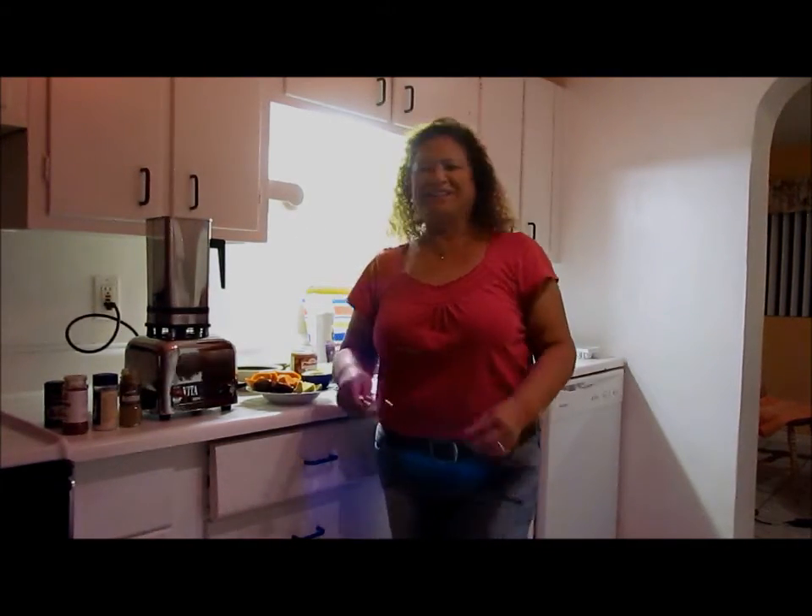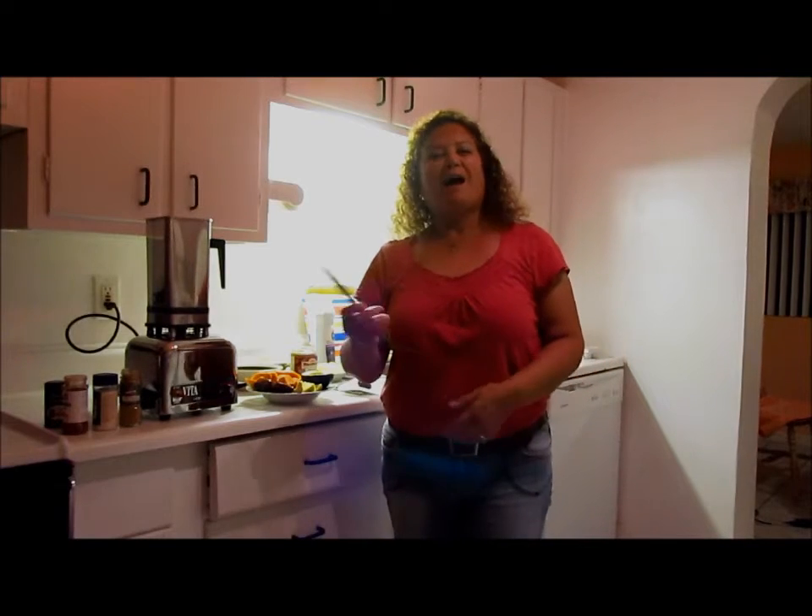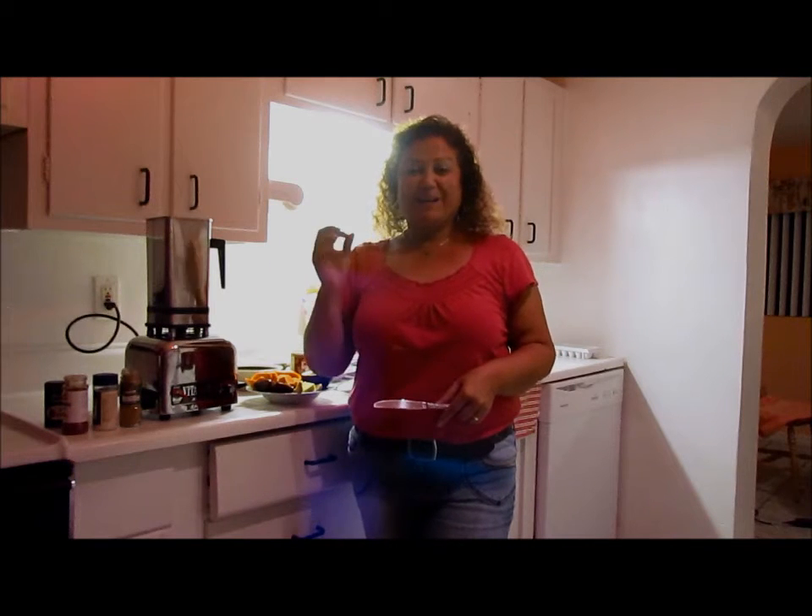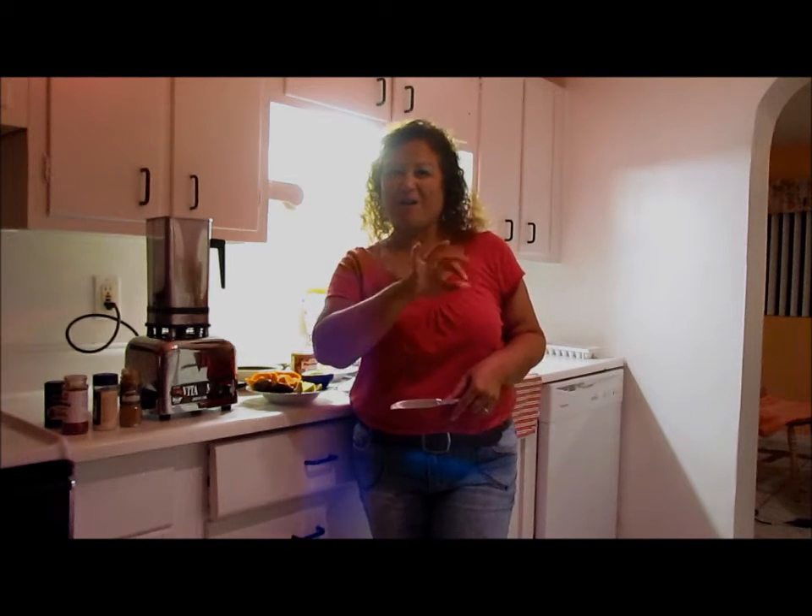Hey everyone, it's Cindy and I'm in the kitchen. It's been a long time. I've been raw for two days — like really doing good, raw all the way.